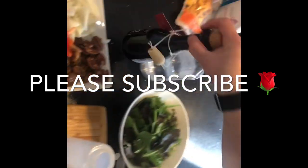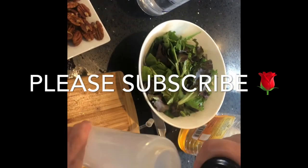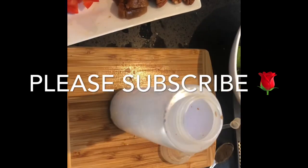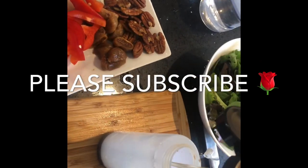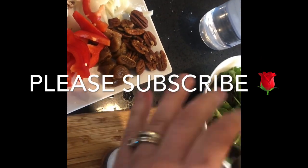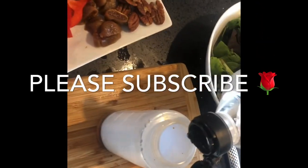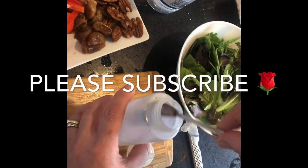For the sauce, you make it by having about half a clove of mashed garlic, one tablespoon of olive oil, two tablespoons of honey, two tablespoons of balsamic vinegar, one tablespoon of white wine vinegar, salt and pepper. You shake it very well and add it to your vegetables.